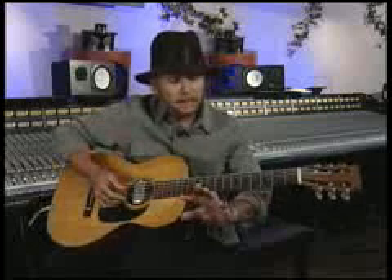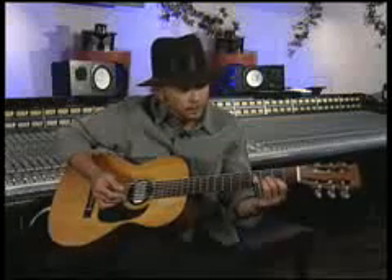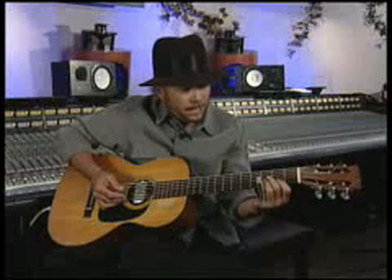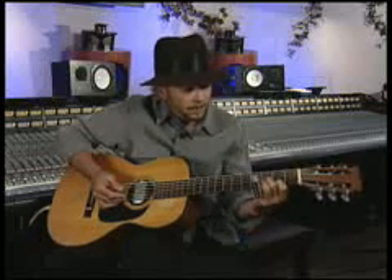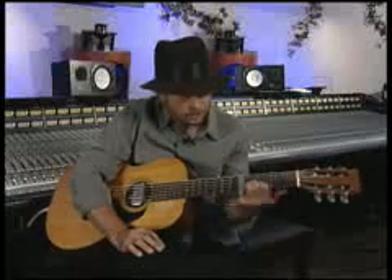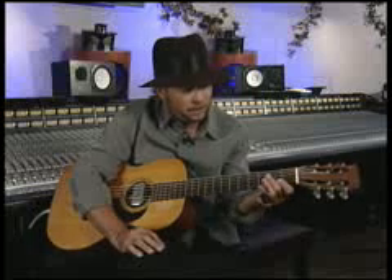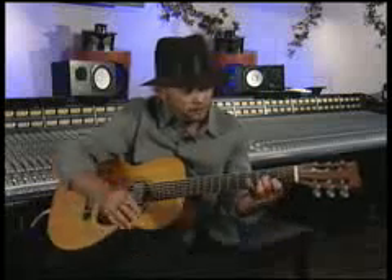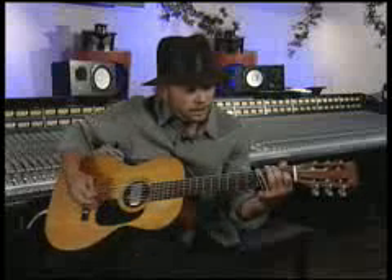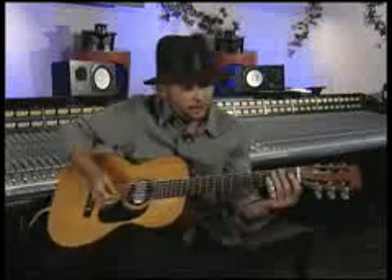For me, you can do a lot of fretting with three fingers — it's no problem, really — as far as having the slide free of the strings. You don't want to put the slide over the top of the frets like that, because it would obviously be in the way. It's not really a problem when you're fretting, because this finger is straight out anyway, so for me that's not a problem.